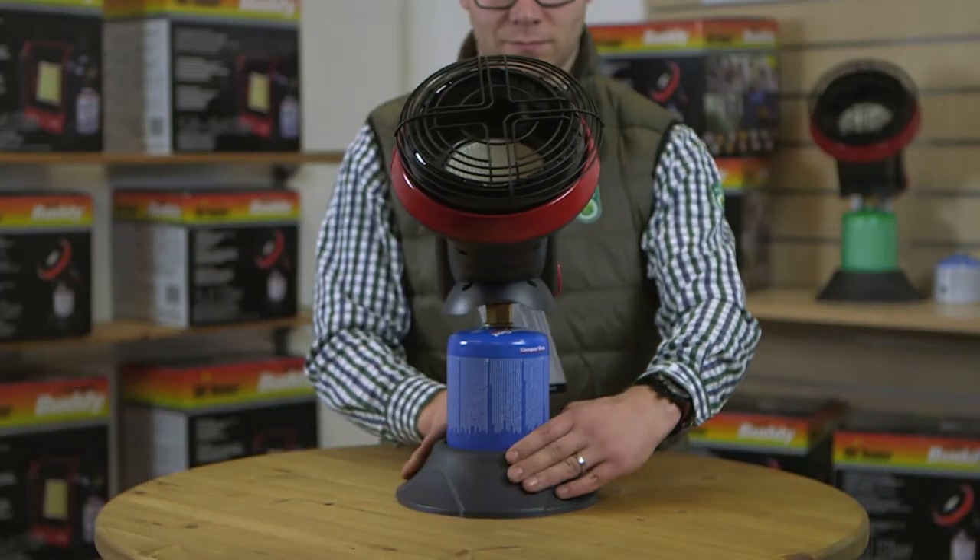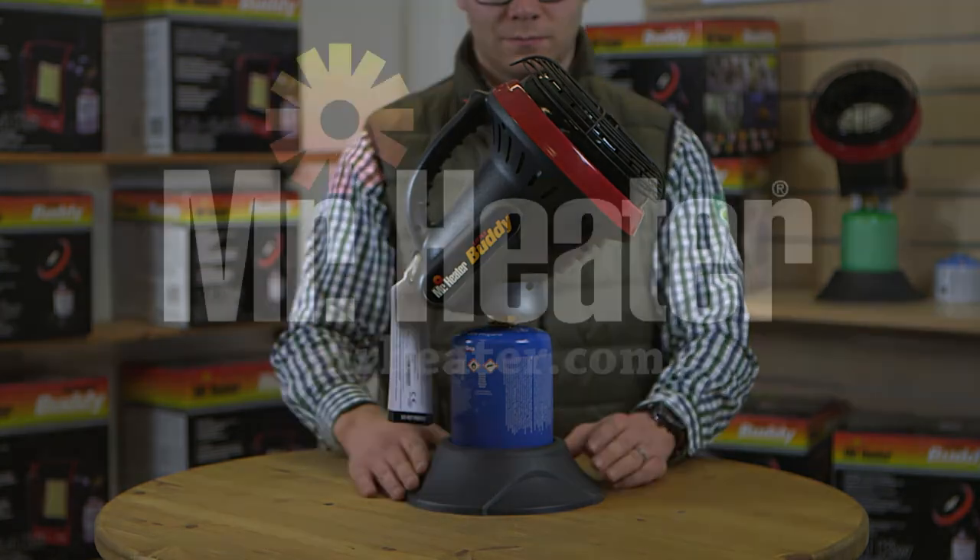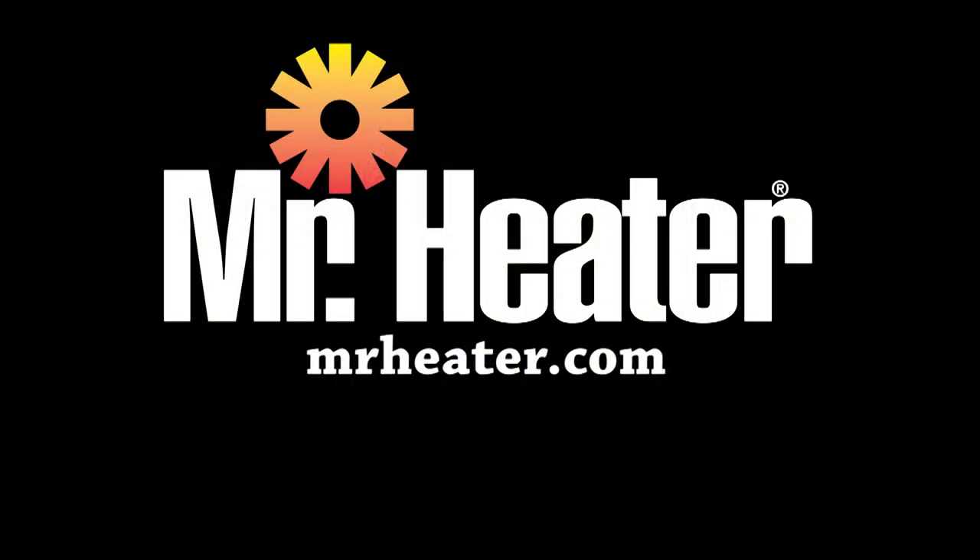Now you are once again ready to enjoy your heater. Please visit mrheater.com for more product information.